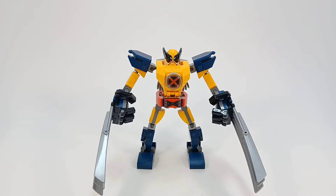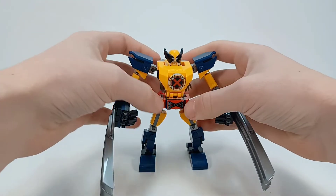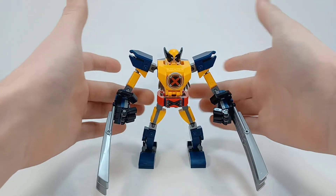Hello everyone, it's Diddy here and welcome to a different kind of video. It's not a review, it's not a mock, it's sort of a revisit. So yesterday I posted my review of the LEGO Wolverine Mech and I told you guys I was going to try and recreate what the original design for the hip joint was.